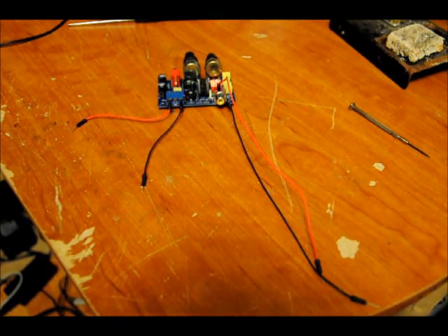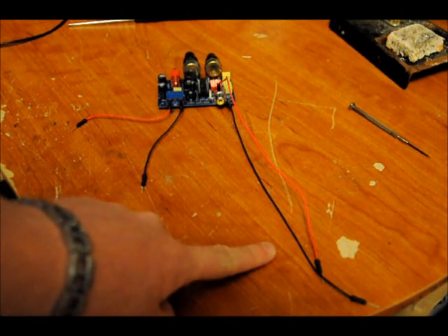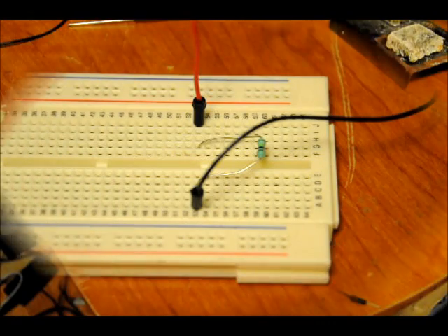So now we're ready to calibrate. What we need is a 100K ohm resistor, preferably — you don't really need a resistor but it's nice to have one — a breadboard if you have one, an oscilloscope, and of course your power supply. We're going to apply power and probe our output along a 100K ohm resistor. It's not necessary, but I'm going to use it for the calibration process.